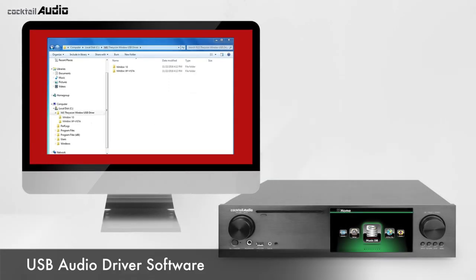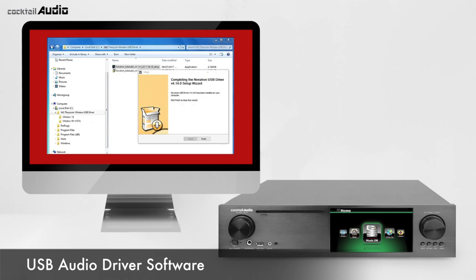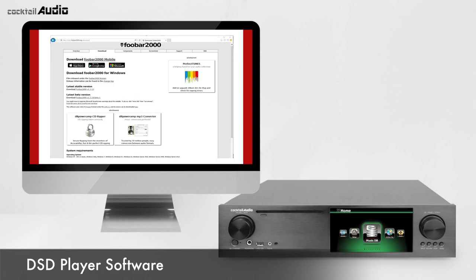You can download USB audio class 2.0 driver software from www.cocktailaudio.com or from a local distributor's website. Select the suitable one for your PC OS — Windows 10 or Windows XP — and run the .exe file with a double-click. Follow the setup wizard to finish installation. To play DSD files on your PC, install a special software player like FUBAR 2000 (www.foobar2000.org) or J-River Media Center (www.jriver.com).